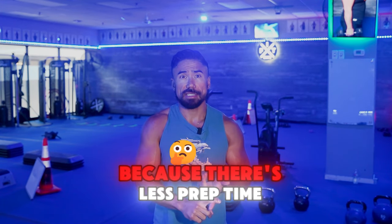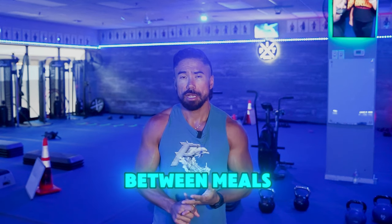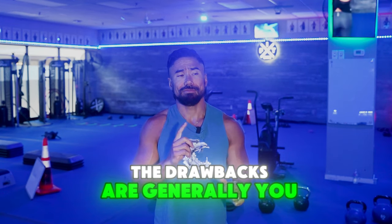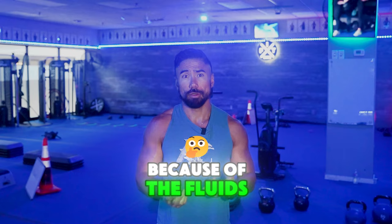I love it because there's less prep time, less eating time, and it gives you more time for digestion between meals. The drawbacks are generally you eat less, you have more fasting hours, and you're probably going to be peeing a lot more because of the fluids.